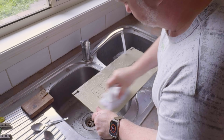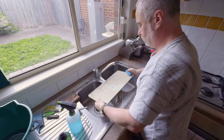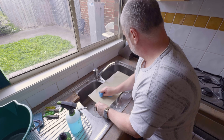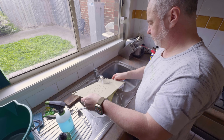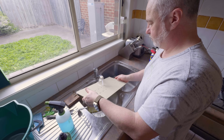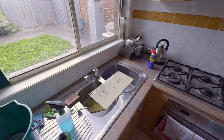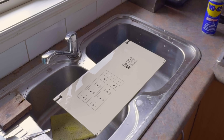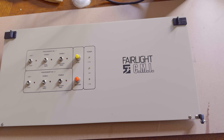It looks like I'm scrubbing this thing to death, but I'm going quite lightly over the screen printing just to make sure I don't pull it off or scratch it. Of course there are two sides, so I'll give the back a clean as well. And even at this point it's starting to look so much better. Time to give it a rinse off and let it dry before putting it back together. Wow — that came up so much better than I was expecting. I was expecting it to come up quite well, but it basically looks brand new.